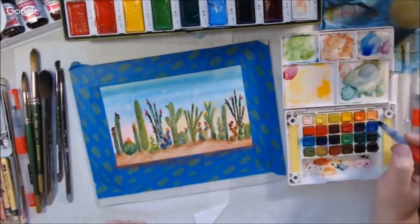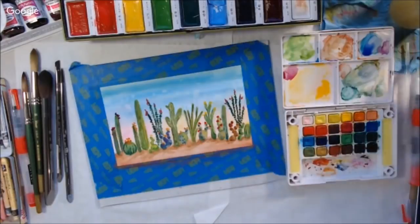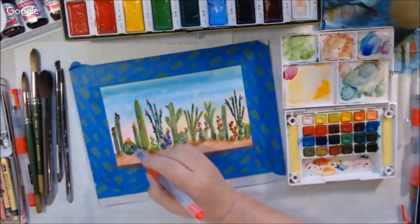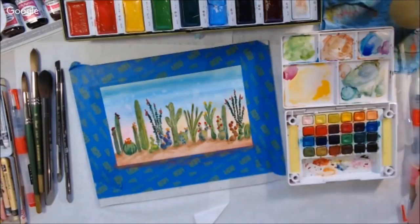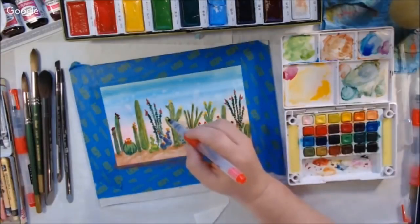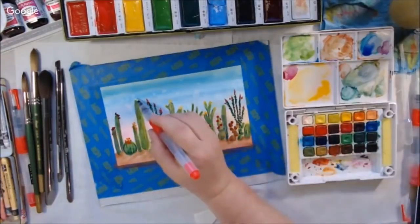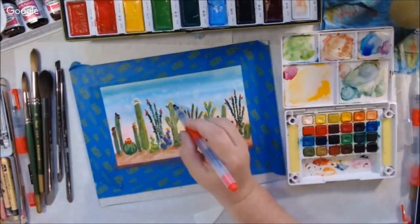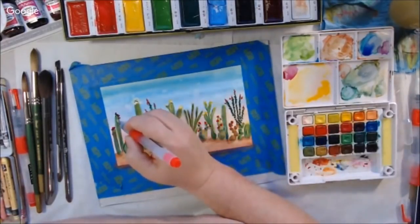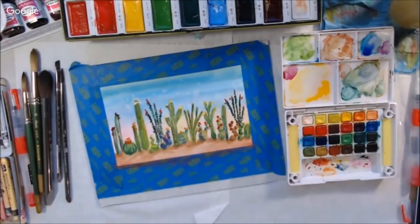I'm back to the Arteza water brush pens again — I really like these and I'm happy I purchased them. I'll put a link below, and it will be an affiliate link because they gave me one. That means if you use my link to go to Arteza and purchase these water brushes I will get a few cents — I'll warn you ahead of time. They're constantly having sales and I do recommend them.